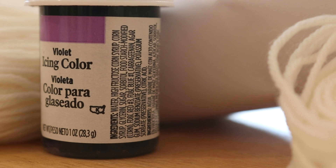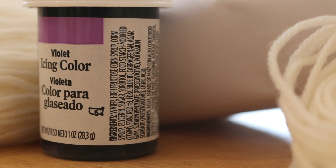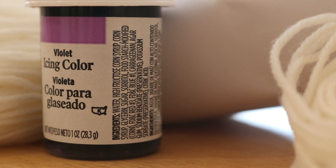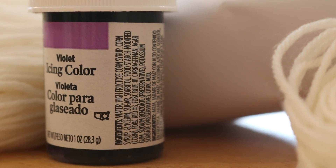I love using Wilton's Violet because it has Red Number 3 and Blue Number 1, and these colors break into magenta and a really nice vibrant blue. Using one pot of dye you can get some really stunning color gradients.